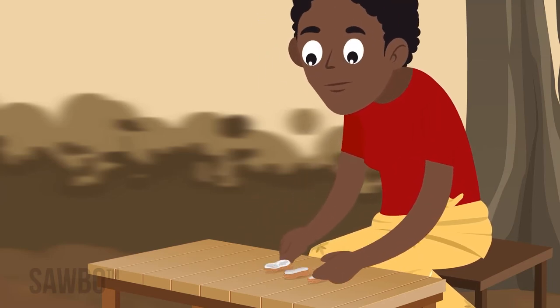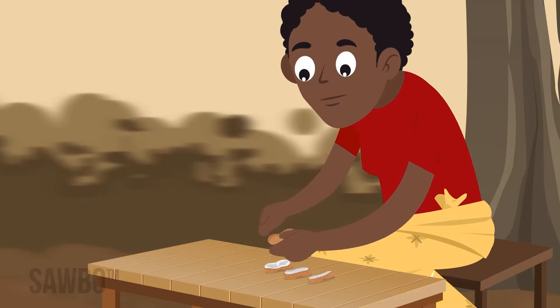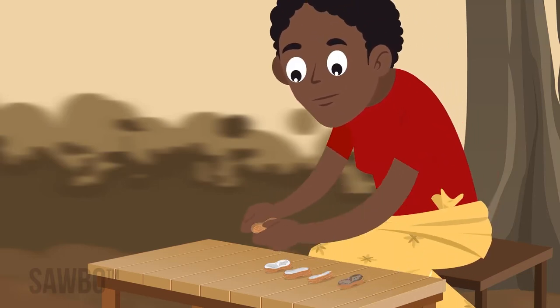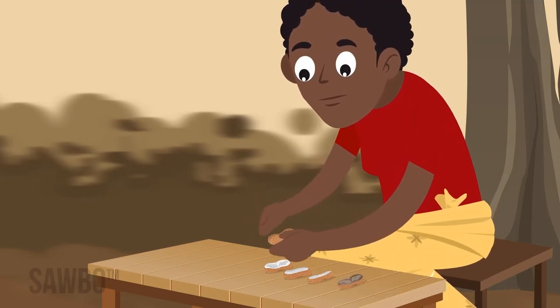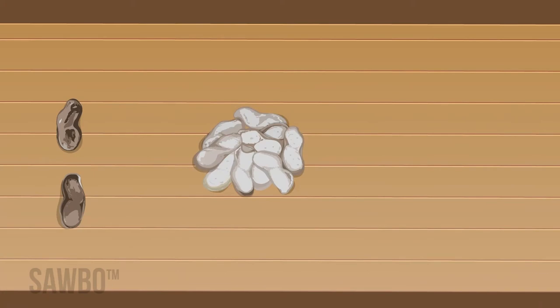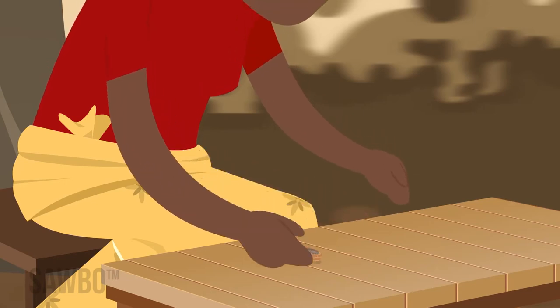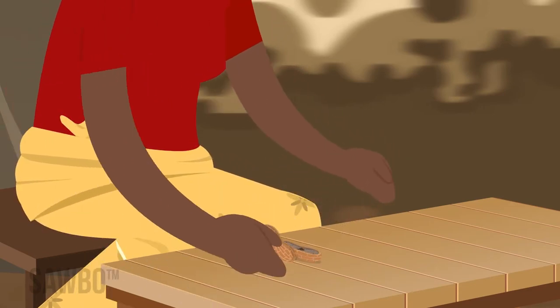If most of the shells are still white, the crop is not ready. If they are still mostly white, a few days or weeks may greatly add weight and quality to the nuts, especially if the weather conditions are good. Near the end of the season, check the maturity of the crop every few days.